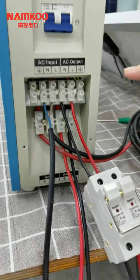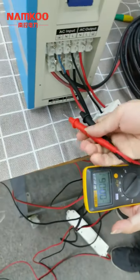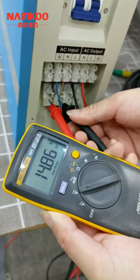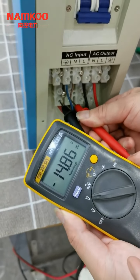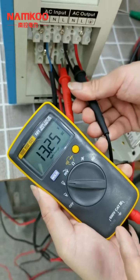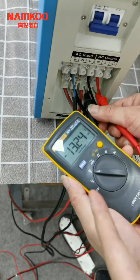So before we turn on the whole system, we can check the voltage with a meter. First, let's check the solar input voltage. If the connection is correct, the solar panel voltage will show a positive reading. But if the positive and negative are reversed, then the meter will show a negative value. After testing the solar input voltage, we can also check the battery voltage. The battery voltage is now 13.25V, which is normal. But if the battery cables are reversed, the meter will also show a negative value.